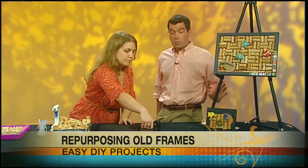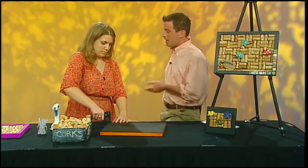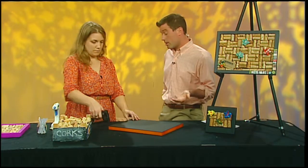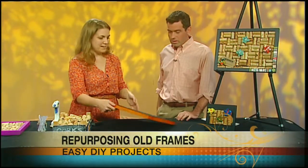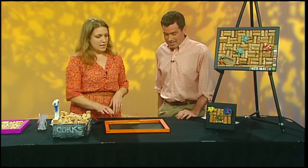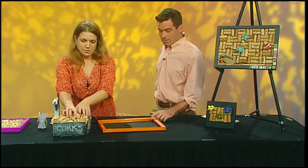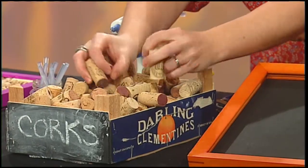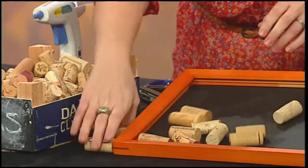So this could be a zero-dollar project? It really can be, yes. It's upcycling, it's repurposing, and it's kind of all the rage right now. It's also the best thing to do for the environment because you're not throwing stuff away. We're reducing landfill waste and making something really functional and fun. So once you've got your back stapled on, you just want to grab some corks and fill it up.